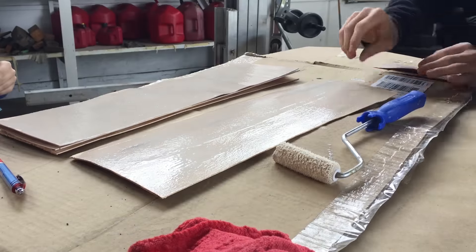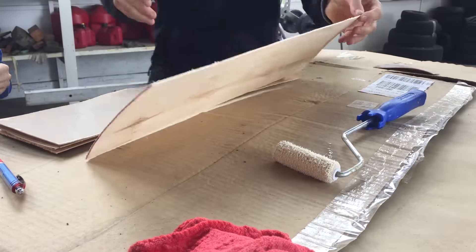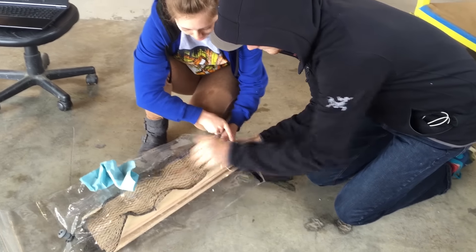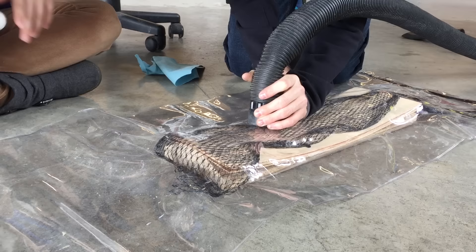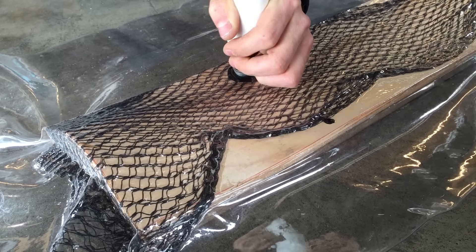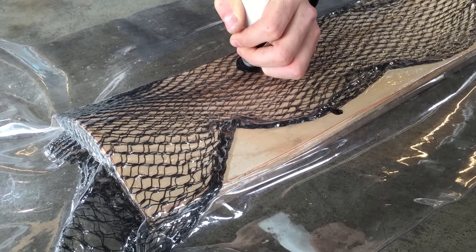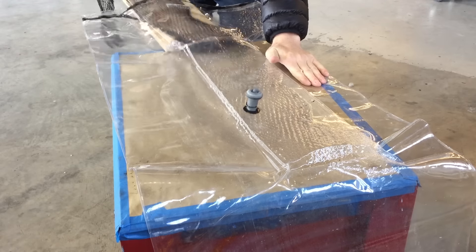Now that my mold is made, I put glue on five pieces of 1/16th inch maple veneers and placed them on top of the mold. Then I slid the whole thing into the vacuum bag and vacuumed everything tight. After more than 24 hours, I pulled it out.